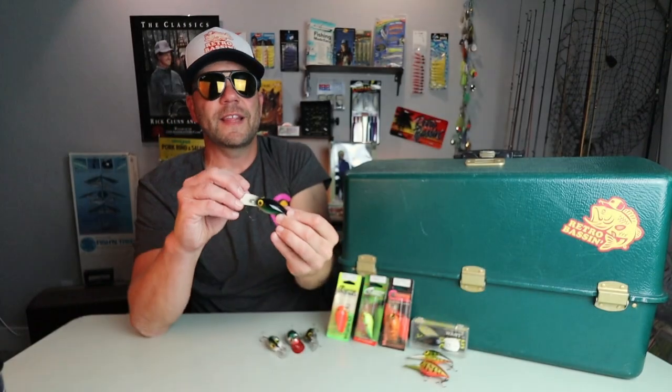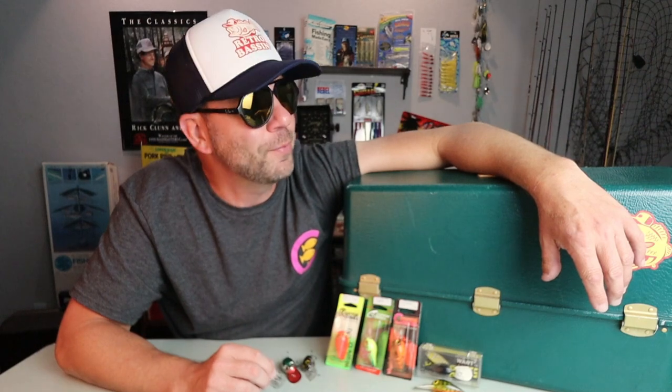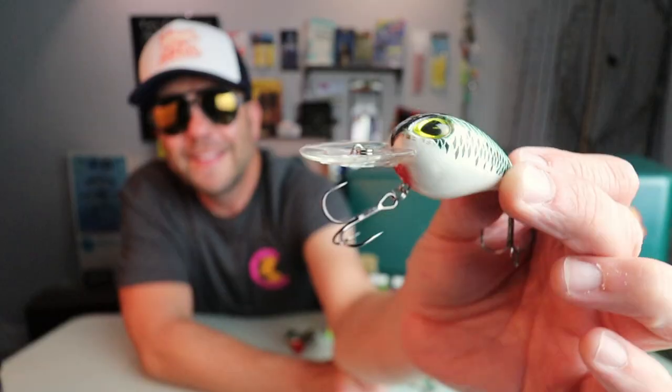Needless to say, these baits were and are very sought after. If you're gonna find a Pre-Rapala Wiggle Wart on eBay, you're gonna be spending at least 25 to 30 bucks for it. While I was searching for Pre-Rapala Wiggle Warts — and I definitely have a few of them — I stumbled across a lesser known imitation from Cotton Cordell, and that is the Wiggle-O. This bait looks a whole lot like a Wiggle Wart.